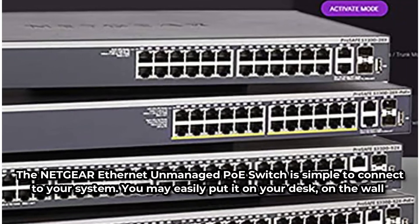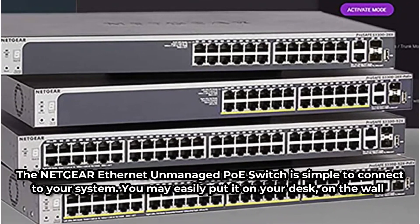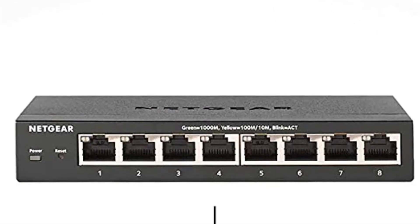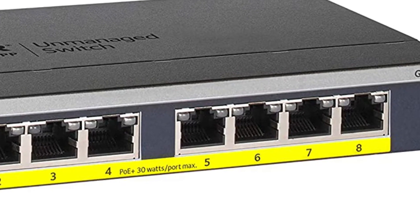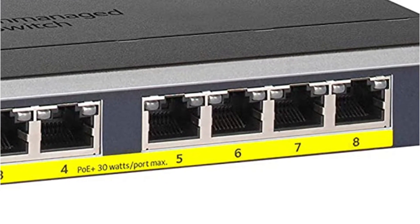The Netgear Ethernet Unmanaged PoE switch is simple to connect to your system. You may easily put it on your desk, on the wall, or even on a rack mount. The package includes all of the essential mounting hardware. The nicest thing about this PoE switch is that it comes with a lifetime limited warranty, which is ideal for long-term use.